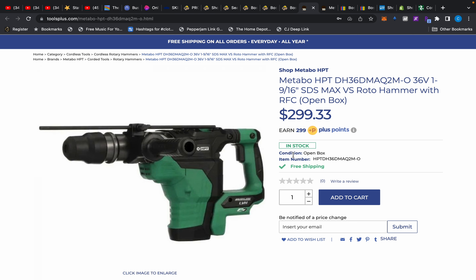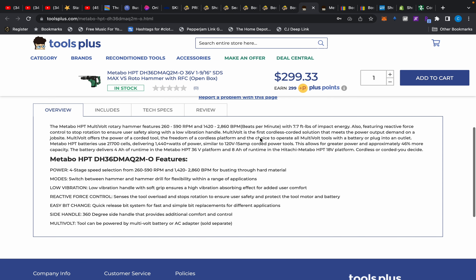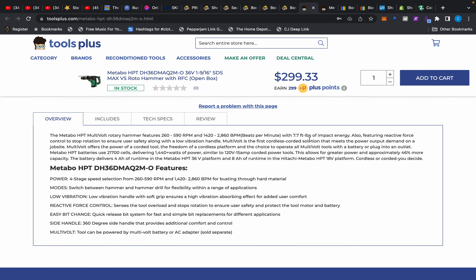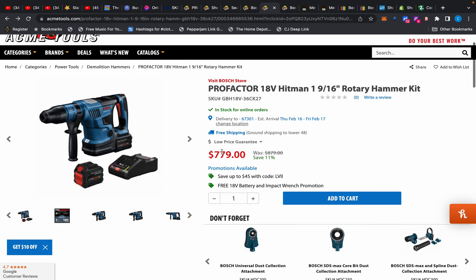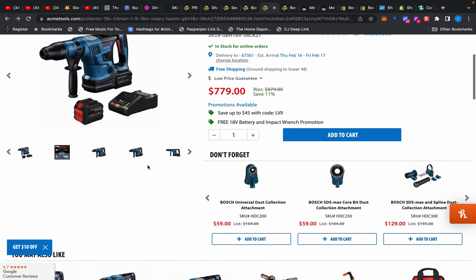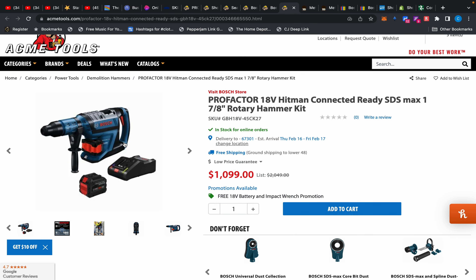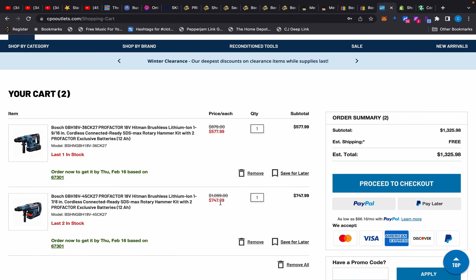The only other cordless rotary hammer I know that powerful is the Metabo HBT, which is $299 — open box at Tools Plus, brand new with full warranty, but only a one-year warranty. The Metabo provides 7.7 foot-pounds of impact energy. To compare apples to apples, the Bosch 1-and-9/16 provides 5.2 foot-pounds, which is almost half of what the 1-and-7/8 does. But with the 12 amp-hour batteries, impact wrench, and all that, the big Bosch setup is $747 at CPO.